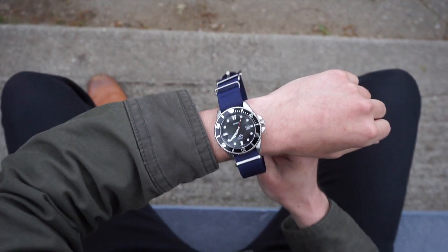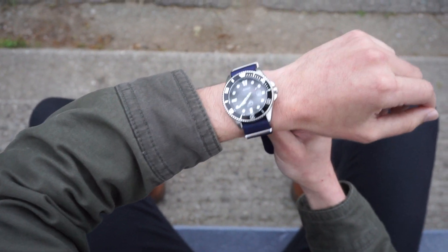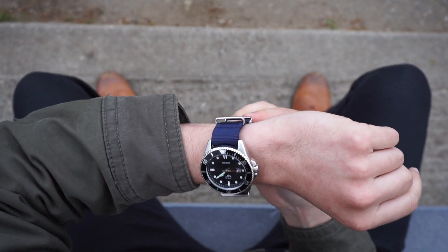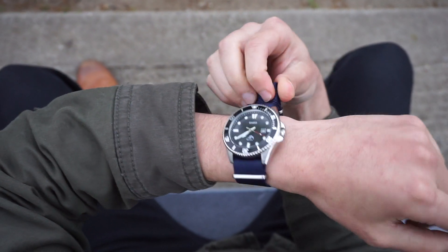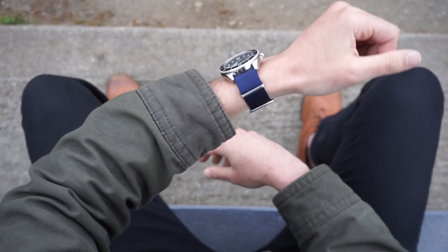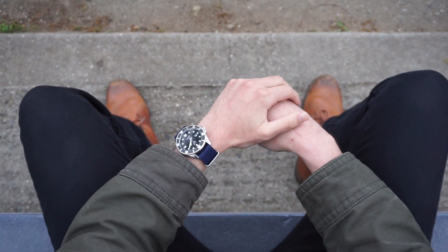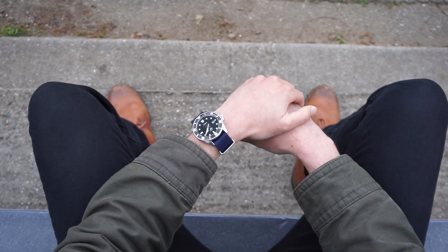So how does it wear? With a 43-millimeter bezel, a lug-to-lug of about 50 millimeters, and a thickness of about 13 millimeters, it wears like a true tool watch — a little big and a little thick, but definitely not oversized. It is about the biggest watch I feel comfortable wearing on my six-and-a-half-inch wrist. For about fifty bucks plus the cost of a good strap, it's a hell of a watch. Thank you for watching.